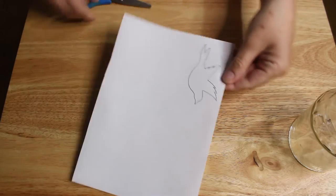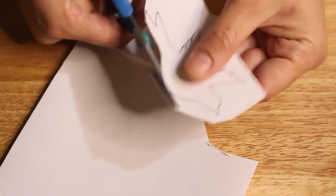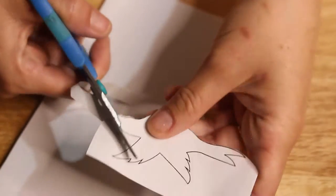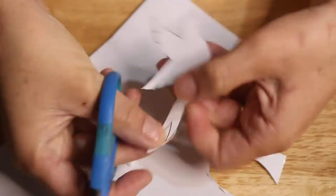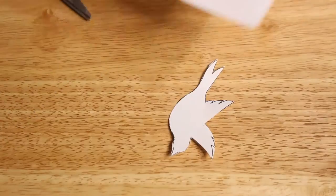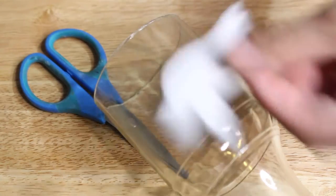I decided to do a bird design on this one, but you could do any design you want. I printed it on some label paper so that I could stick the design down, paint over top of it, then remove the sticker and have that kind of blank space left. So I cut my label paper out and stuck it on the glass bottle.